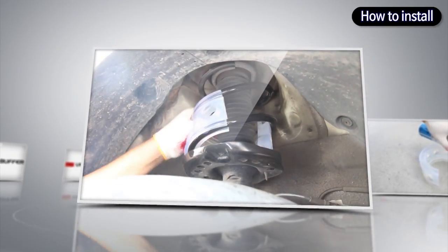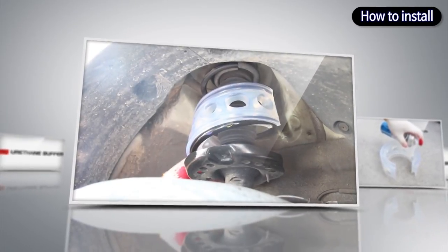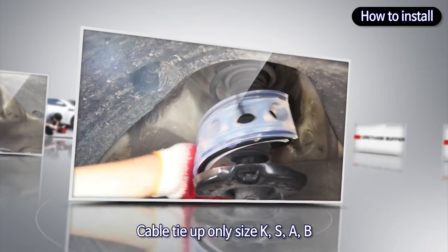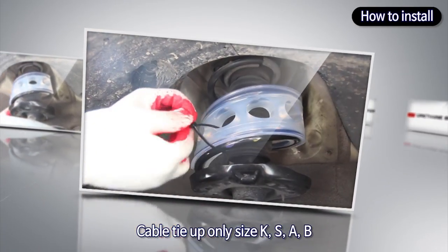Place the buffer between the spring. When the top and bottom side of the buffer is fixed on the coil spring, turn the buffer to be completely installed to the spring.